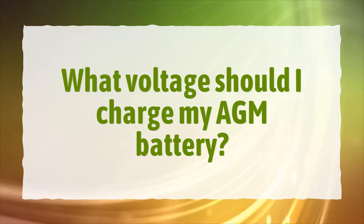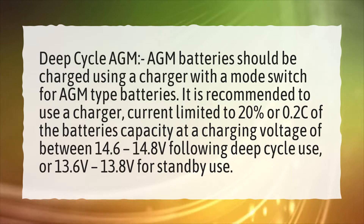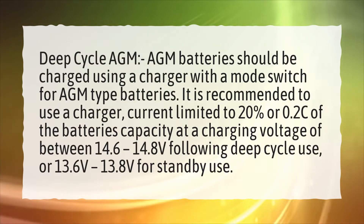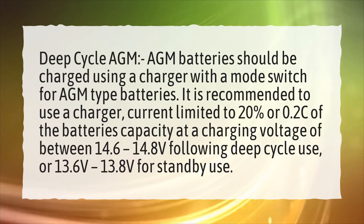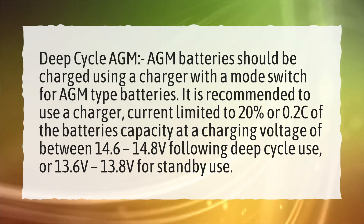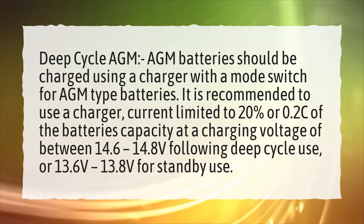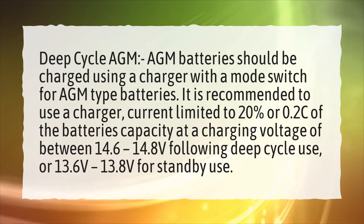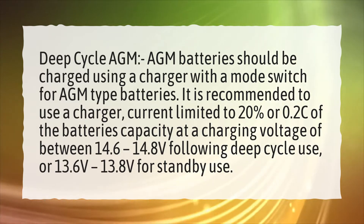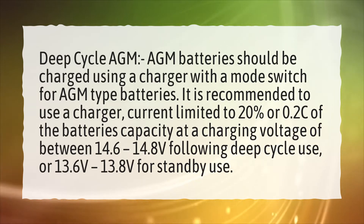What voltage should I charge my AGM battery? Deep cycle AGM batteries should be charged using a charger with a mode switch for AGM type batteries. It is recommended to use a charger current limited to 20% or 0.2C of the battery's capacity at a charging voltage of between 14.6 to 14.8 volts following deep cycle use, or 13.6 volts to 13.8 volts for standby use.